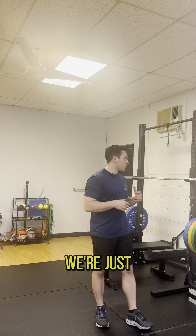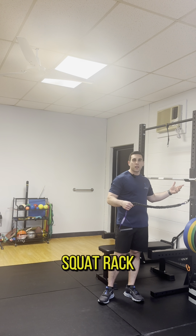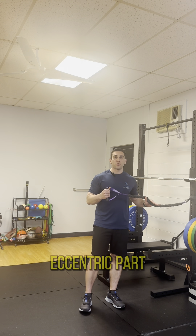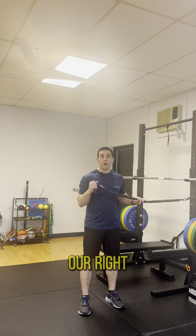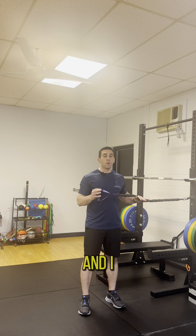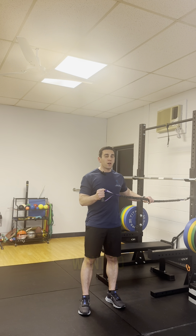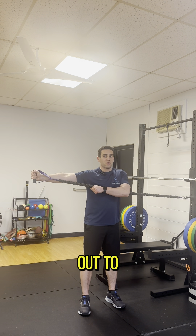First, we're going to grab a band and start with the band really at our side. If you have a squat rack, great. If you can attach to a door, a cage, or anything like that works. We're going to work the eccentric part — we call it eccentric horizontal abduction. For working the right arm for right-hand dominant pitchers, you're going to start with the band at your side and use your left hand. Use a heavy band — heavy enough that you can't go out to the side on your own and you have to use your non-throwing arm to pull the band out to the side.